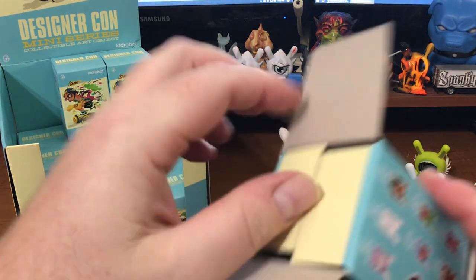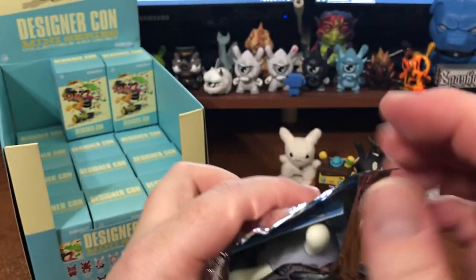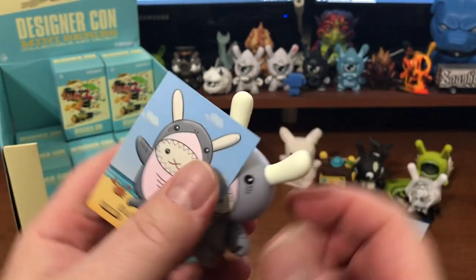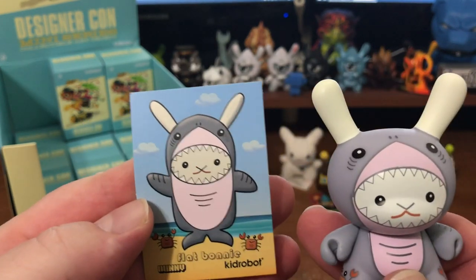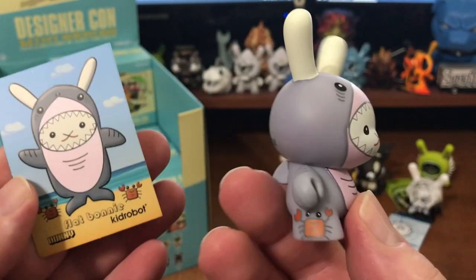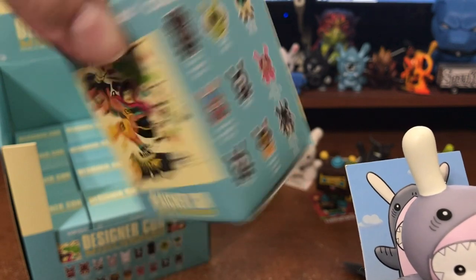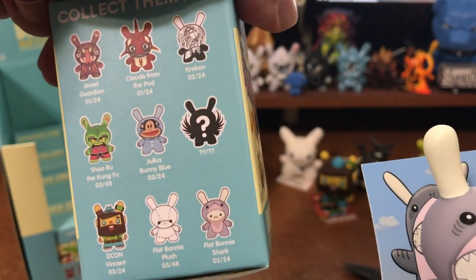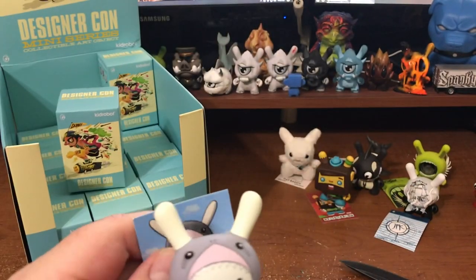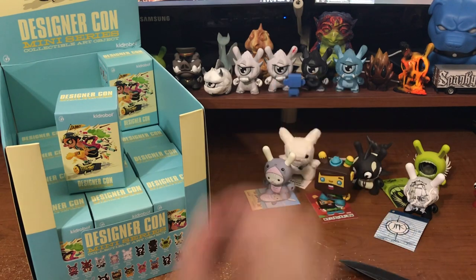Another Flat Bonnie. Which one is this? It's a flatty in a shark suit. Don't eat me. Oh, there's a little shark fin. Look at the crabs. That is adorable. Is this one on there? Yeah, 2 out of 24 — so we should get two of those. That is super cute. That little shark fin is awesome, nice little touch.